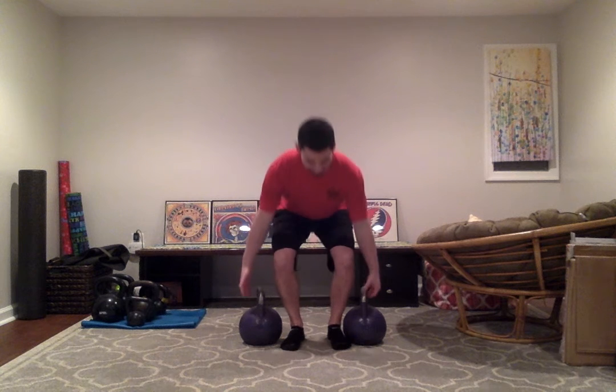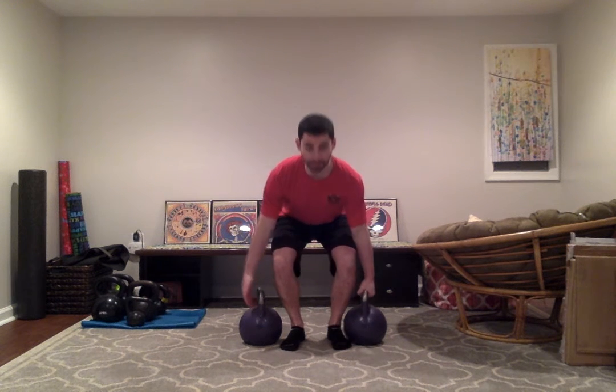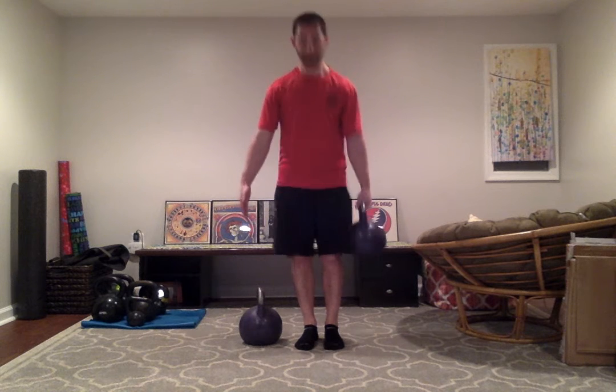Now with the suitcase carry, we just use one bell. This will load us asymmetrically, so our core is going to work a little bit harder. Good deadlift. Here, we want to make sure that we're not leaning toward the bell. We're not trying to overcompensate by leaning the other direction. Sometimes using a mirror is very helpful here. We're nice and square. The bell is not resting on your side. Walk forward, backward, side to side. Again, great for grip strength, arms, upper back, and core.